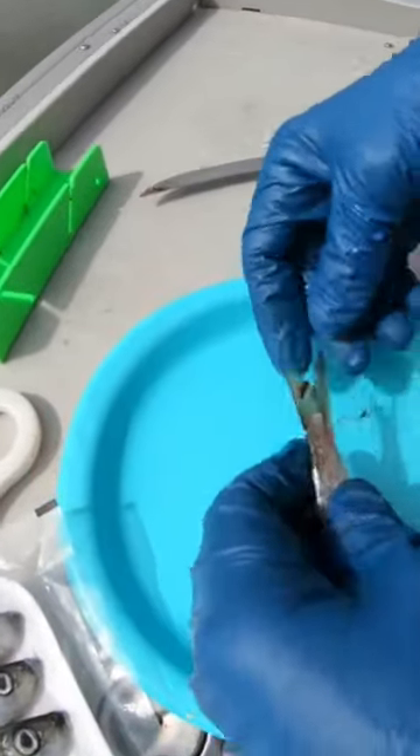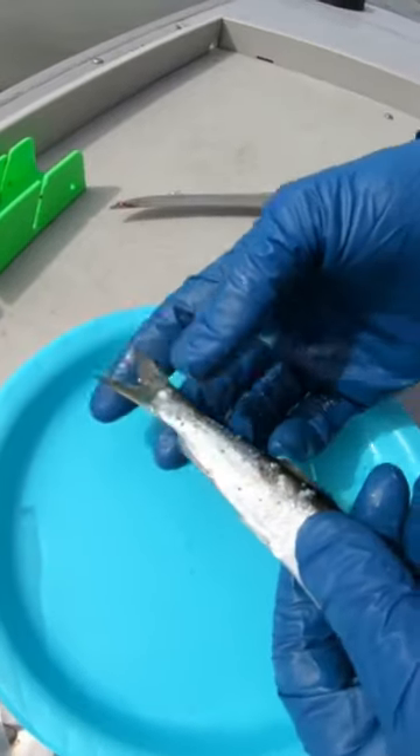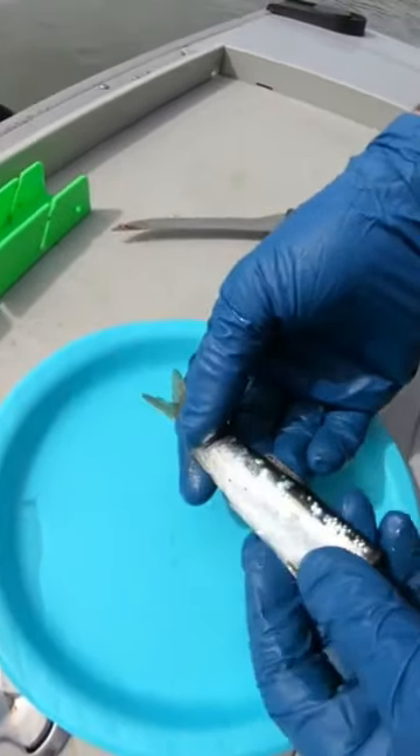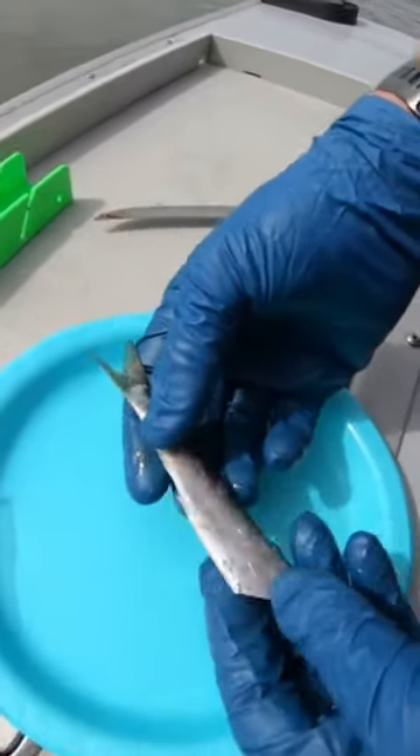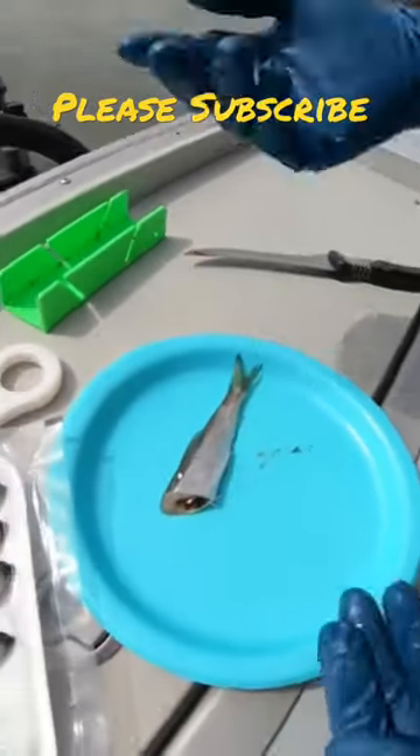What that does is actually helps to improve the spin on the herring itself, so that's going to make a tighter spin with a little less water resistance. But we want that nice flash down there. And that's how you make your cut plug herring for spring chinook.